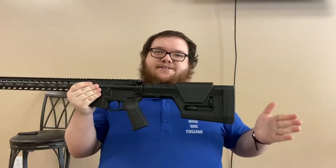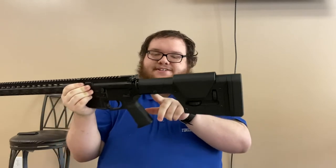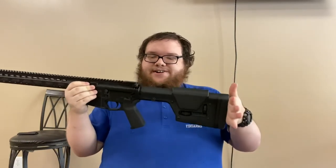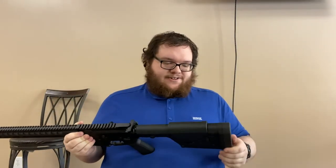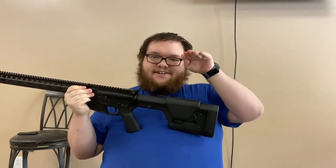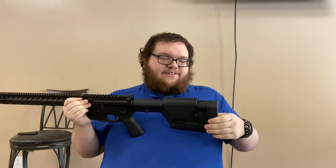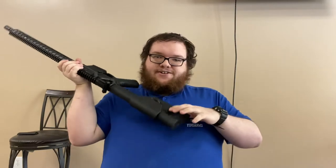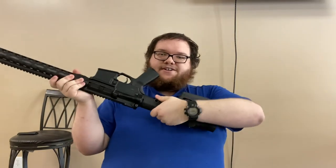The next thing is the Magpul PRS stock. The extra piece in the box is a length-of-pull spacer — you can change it out. The one in the box is the shorter one; the one currently on the rifle is the longer one, which already gives a very long length of pull. The Magpul PRS stock is highly adjustable: you have a rising comb height adjusted by this knob, and adjustable length of pull. You also have a QD slot on the right side of the PRS stock.